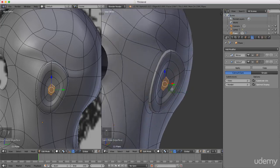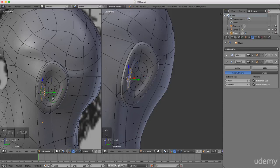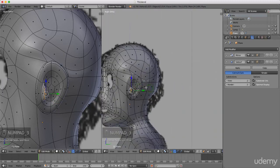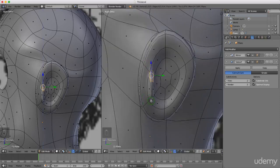Press Ctrl+Tab and left-select face selection mode. Select this face here and press E to extrude, then drag this forward. Press 3 quickly, press R to rotate. Grab this and drag it down — whatever you think looks right on your own character.